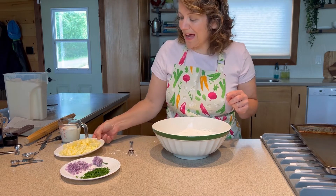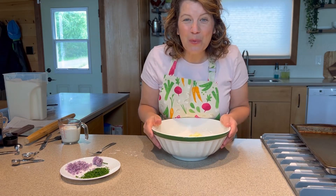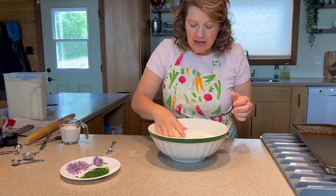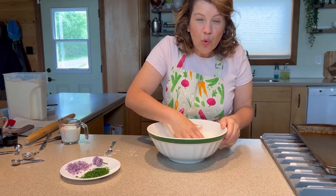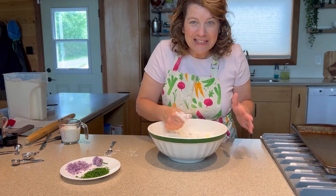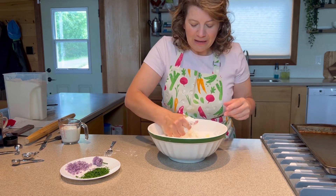Next step is adding our cold butter. I'm going to get in there with my hands, so I'm going to go wash them. You can also use a pastry blender or two knives to cut in the butter. The goal of this is to make small pea-sized crumbles. You want to cover every little bit of flour with a little bit of butter without completely disintegrating the butter totally.